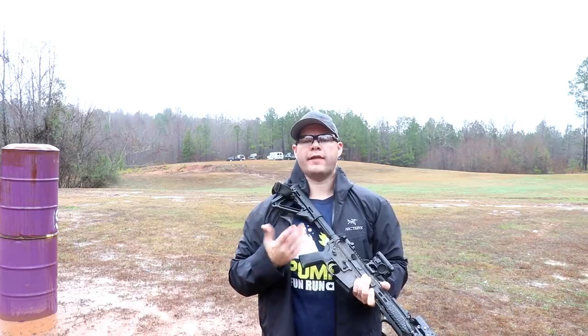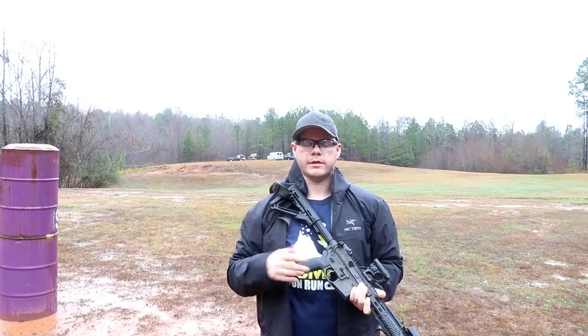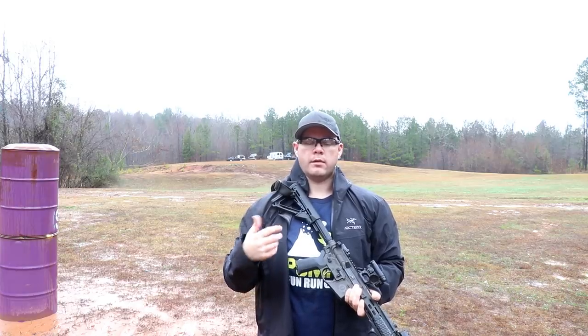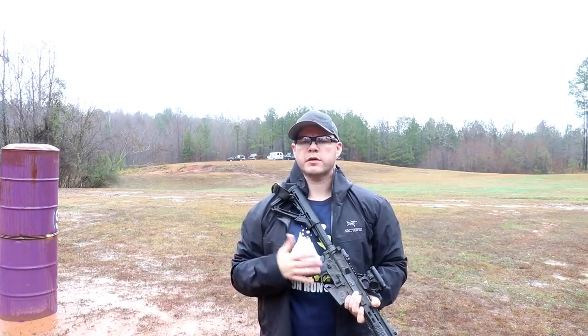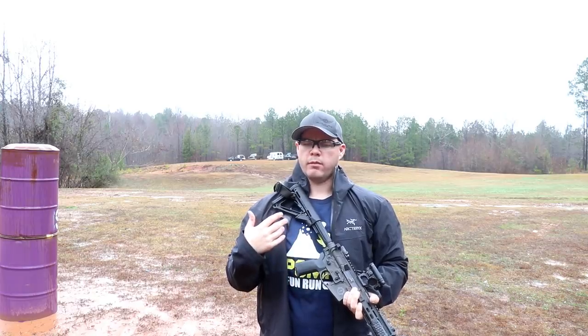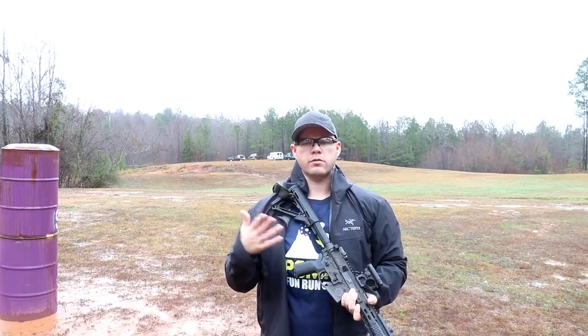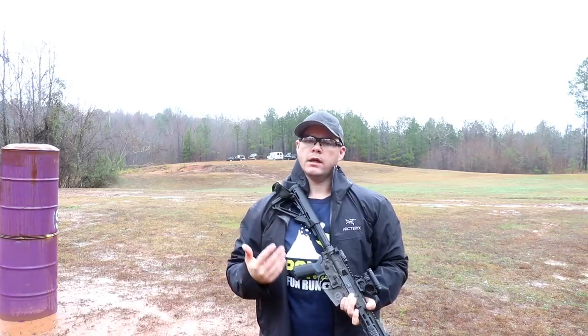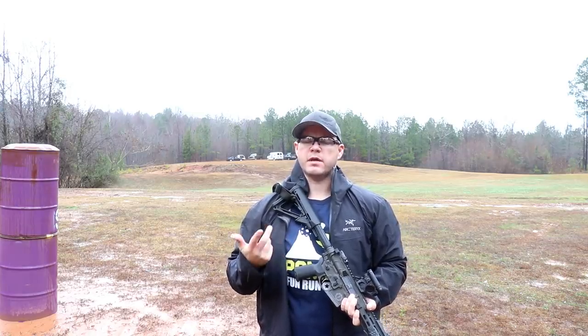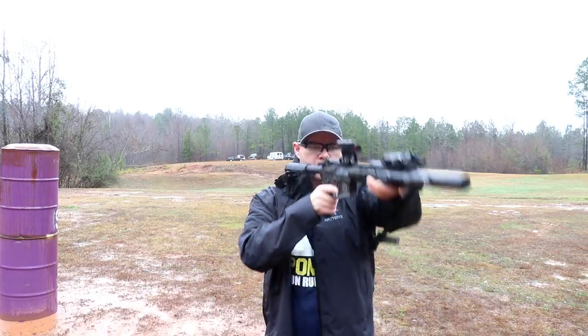Now let's talk about the ready positions. You're probably familiar with high ready and low ready. They mean different things to different people based on different experiences, different teachings, and how they apply their common sense. High ready with a rifle is a little bit different than a handgun, but the same principles apply.